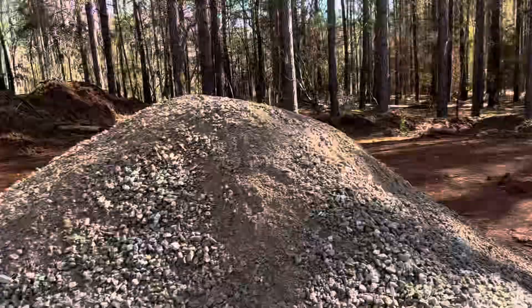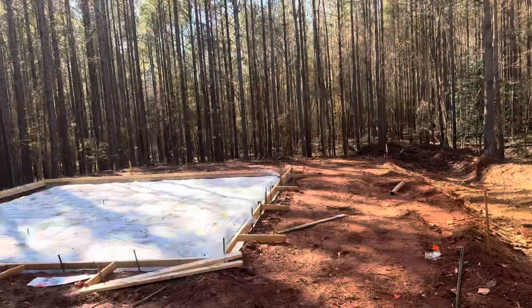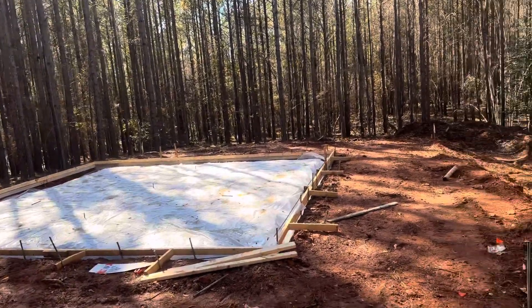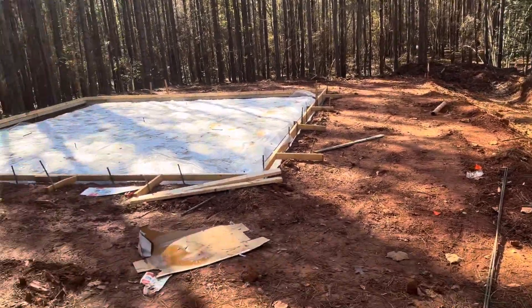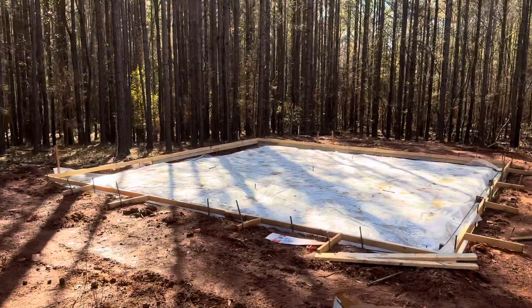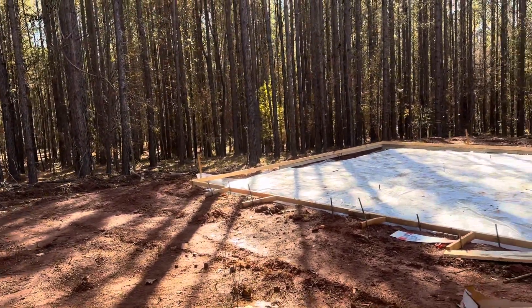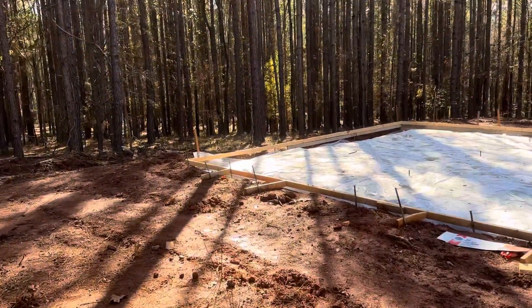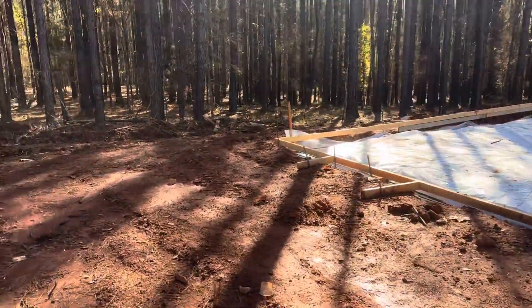He's going to take whatever is left of this giant pile and put it all the way around on my 10-foot border right there, and also around the other side over there, so that there will be something solid for the workers that are setting up the building to put their ladders on.